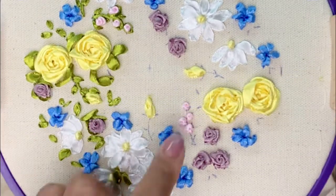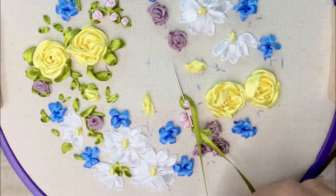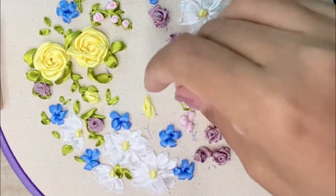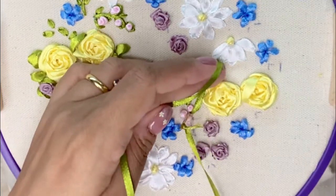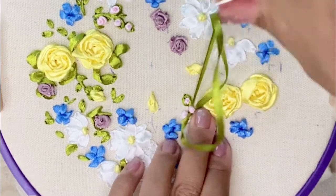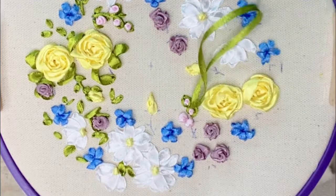I'm going to use 3mm green satin ribbon to stitch the leaves around the tiny rosebuds using a twisted chain stitch — inserting the needle to the left of the ribbon that came out of the fabric, pulling it through by looping the green ribbon around the needle, and reinserting the needle at the top. This forms a nice little green sepal around the bud. You can also simply stitch a ribbon stitch on either side of the rosebud, which I'm going to do for the larger rosebuds at the bottom.